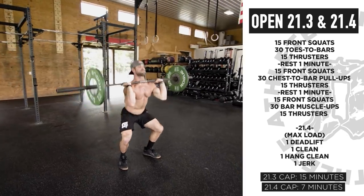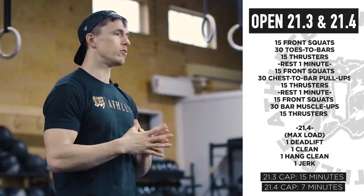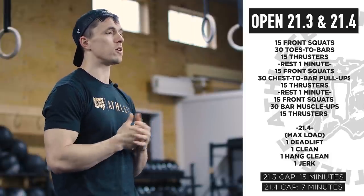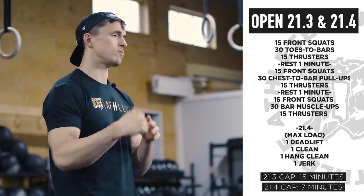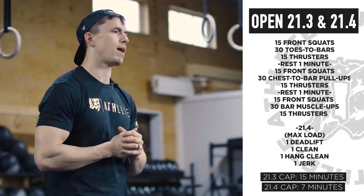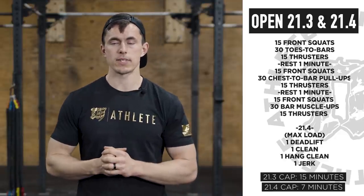Let's talk strategy. Front squats are obviously a light weight — move smooth through that, you don't have to rush the reps, and definitely stay unbroken. Right after that, hop into those toes to bar. If you're really gymnastic and great at those, we recommend three sets. We like a descending rep scheme like 12-10-8 — it helps mentally and makes you want to go a little bit faster on those back sets. Quick shake-out between reps and go.